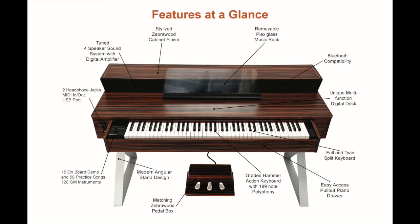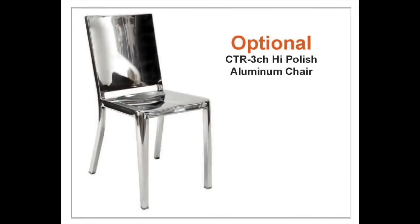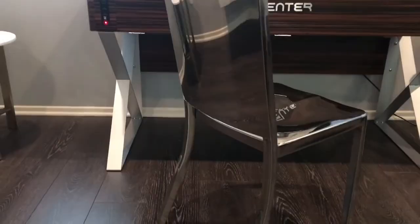Sinter comes complete with a pair of high quality headphones, remote control, iPad adapter, USB cable, matching zebra wood pedal box, plexiglass music rack, and instruction manual. An optional high-polish aluminum chair completes the stunning contemporary look of your Sinter Digital Desk.